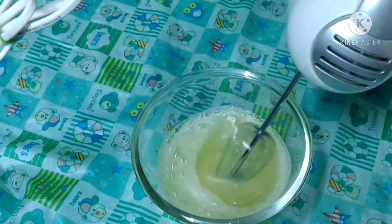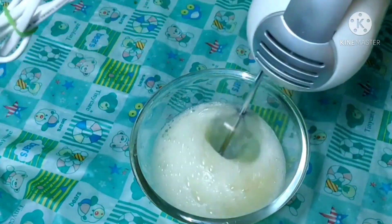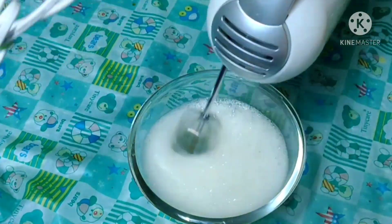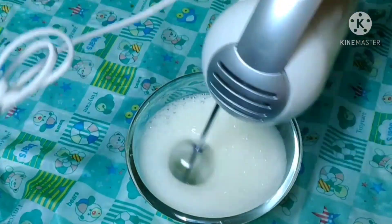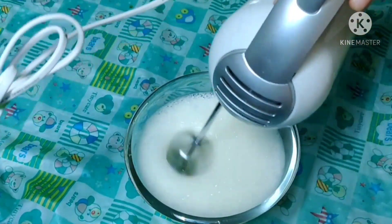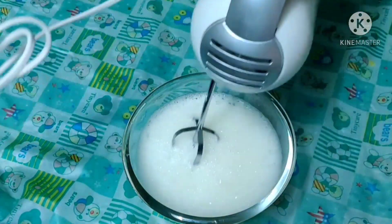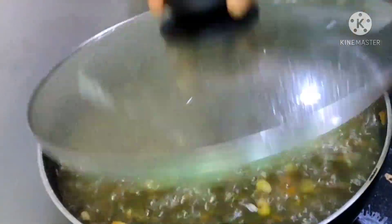Then, we need to use the whiskers for 1 to 2 minutes. If you don't want to fill it with liquid, only foam, we will blend it.